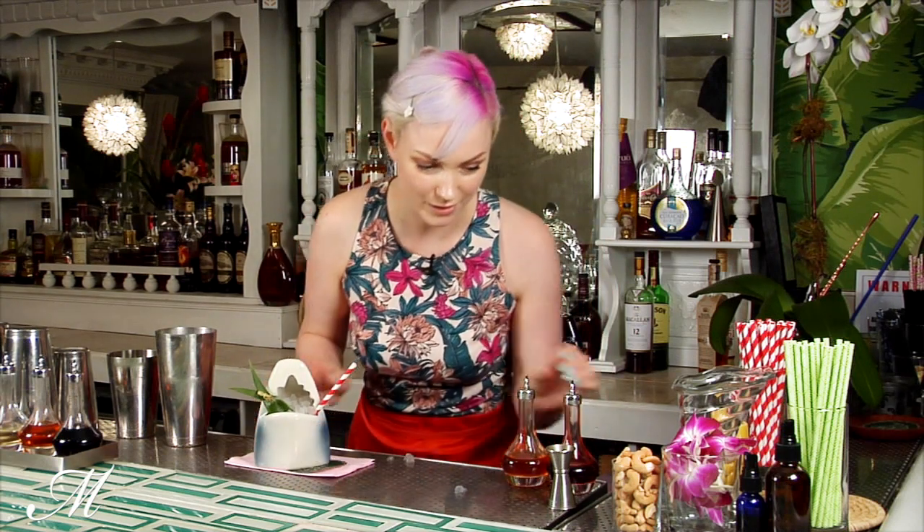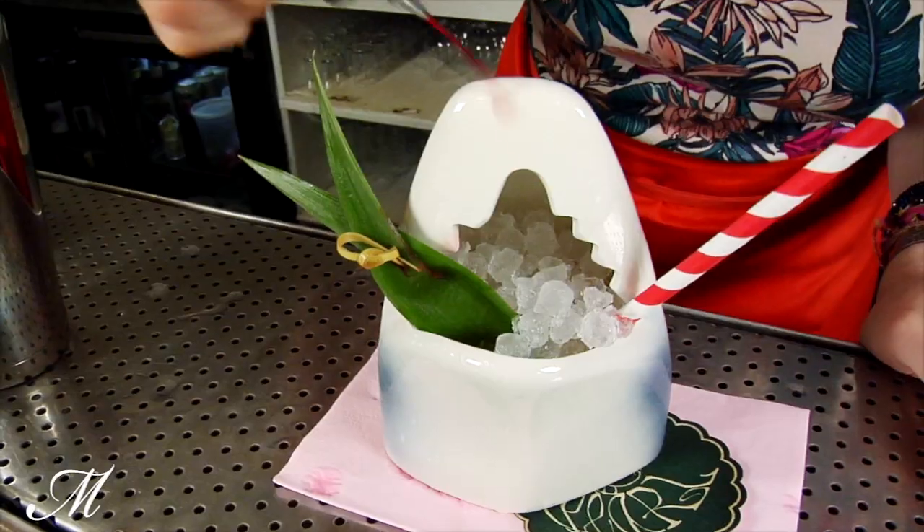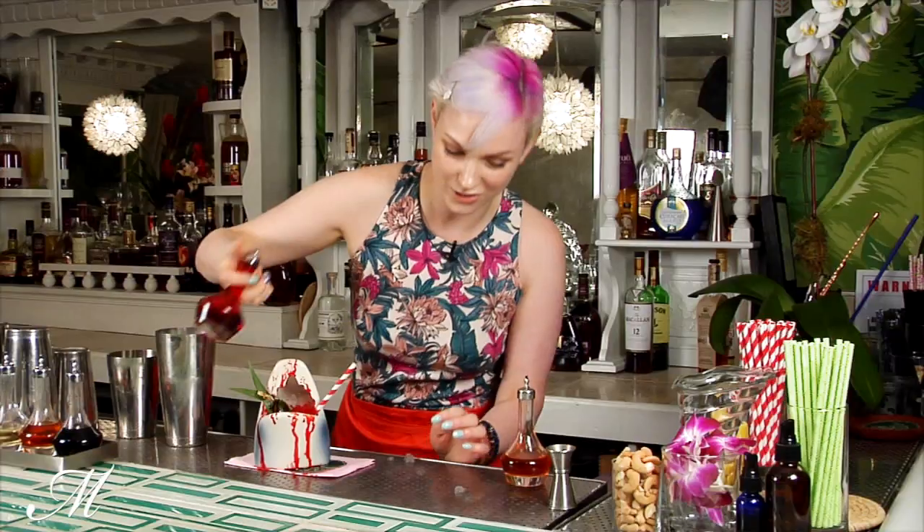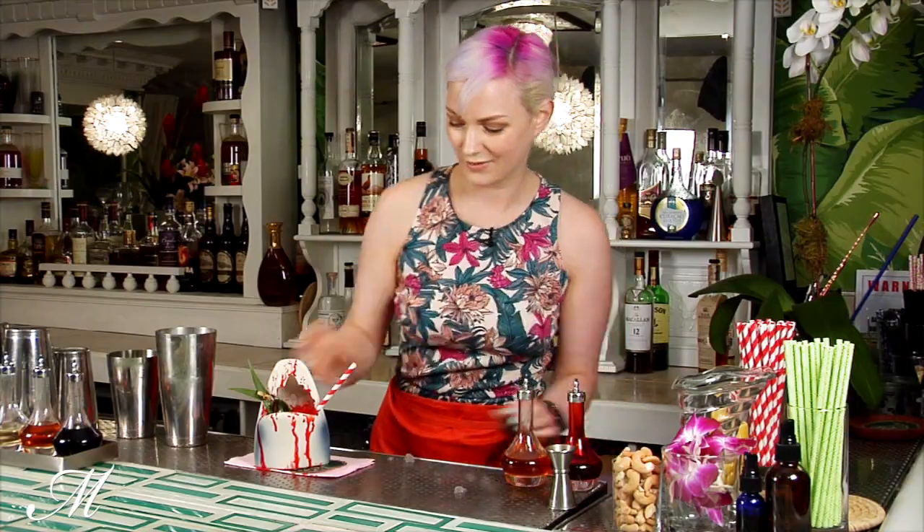And then for the fun part, a little bit of Peychaud Bitters decoration for our jaws. We have the Shark Eye.